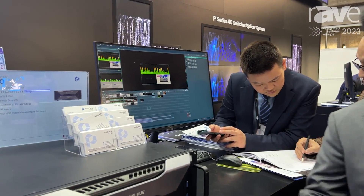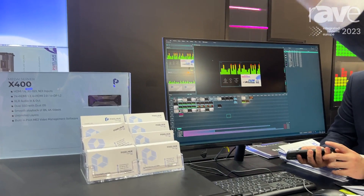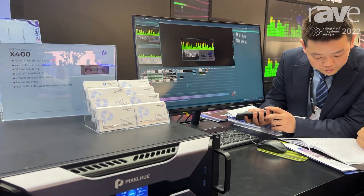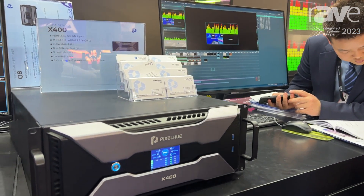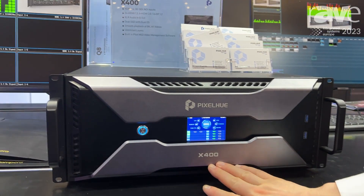Welcome to ISE 2023. Here we bring the second solution: the Q-Series 4K/8K multi-screen management system. For this solution we use the X400 media server,